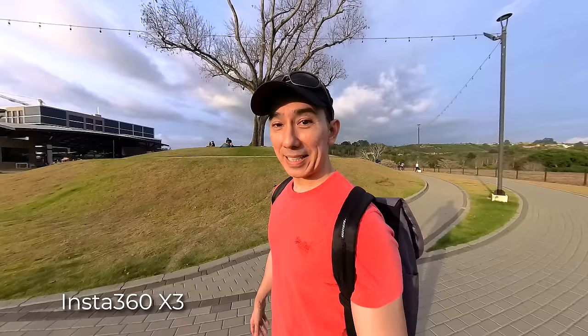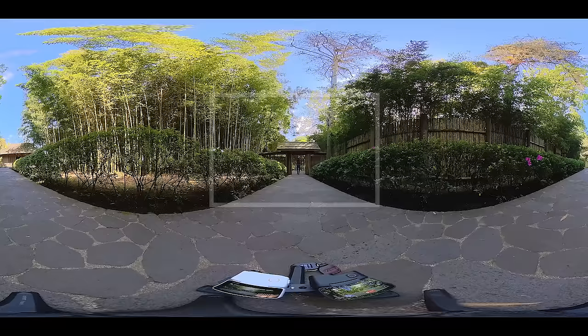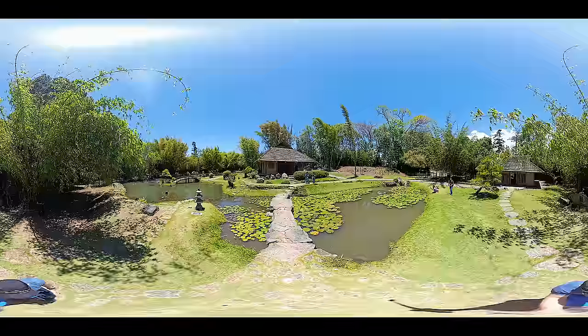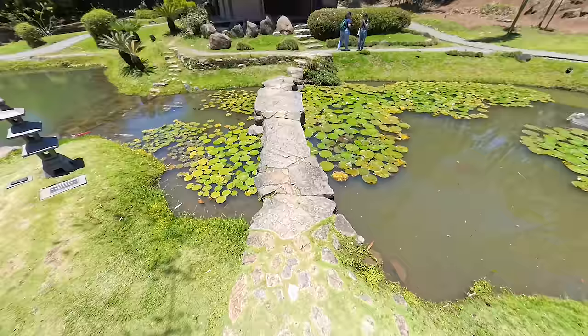The limitation with previous 360 cameras was the final resolution you could get. The X3 has a max resolution of 5.7K, but that's for the entire 360 video — once you select and export a portion of it, it's not going to be anywhere near 5.7K. But with the X4, Insta360 gave this camera the same processor that's inside the Ace Pro, and one of the main benefits is that the X4 now has a maximum resolution of 8K. Even though this is also for the entire 360 video, you are now going to get better results without losing so much resolution after you reframe.